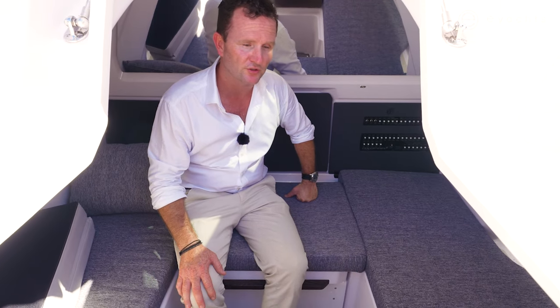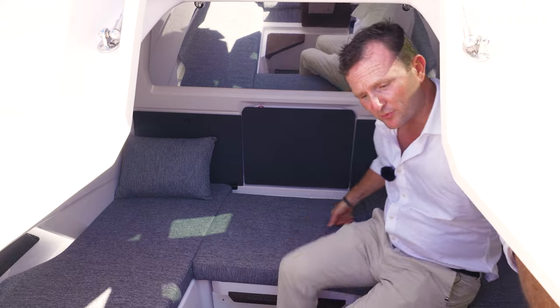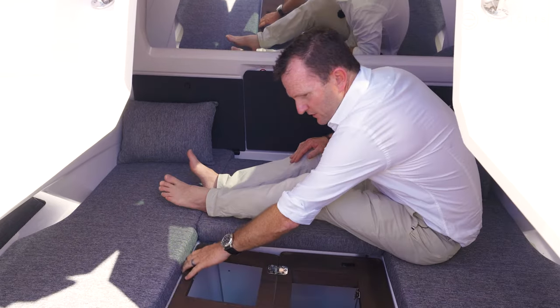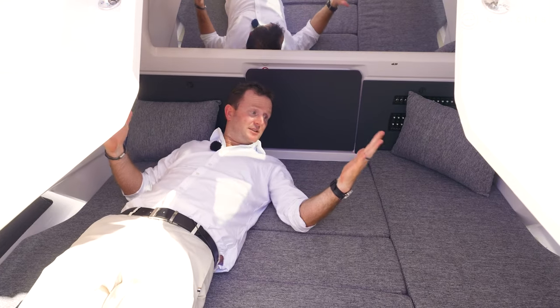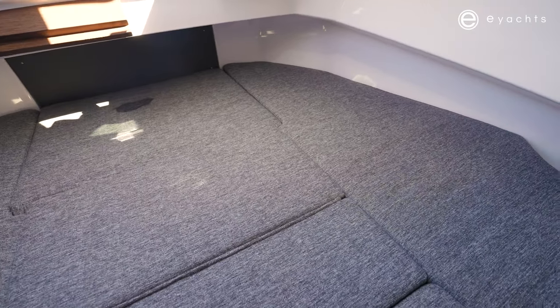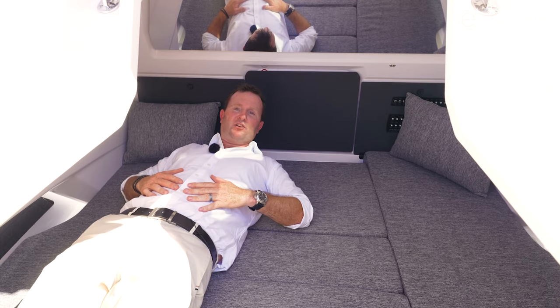Now to turn this into a bed is quite simple. There are our steps and there's our cushion. You can either lay across the boat or fore and aft, whichever you wish — there's plenty of room. It's probably wider than the rear cabin. This is easy to have a night's sleep here.